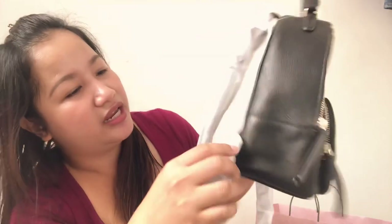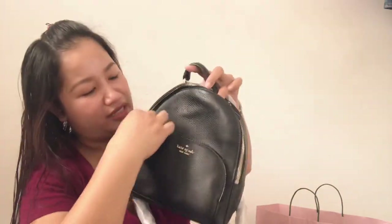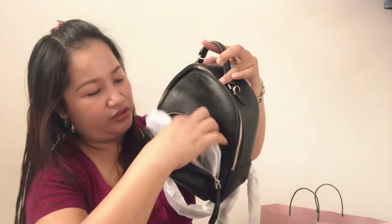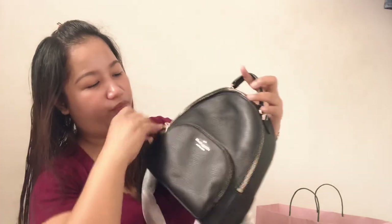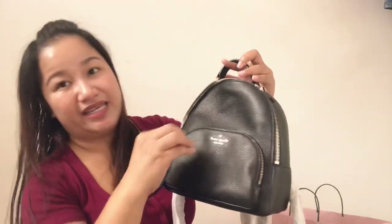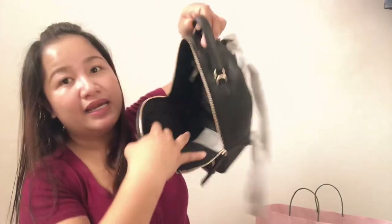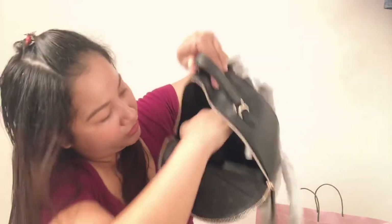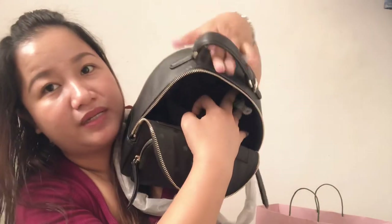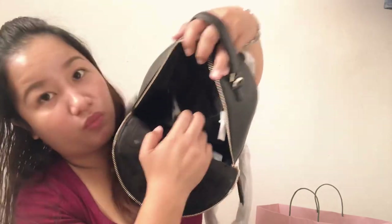And meron siyang isang small compartment dito — a small compartment that you can use for easy access to things you want to reach quickly. And then sa loob, meron siyang zipper. It's a small zipper, pero kasya ng paglagyan — like an ID or even a small wallet carry. So ganito siya.